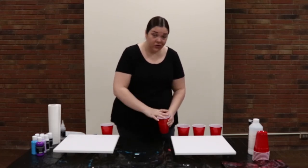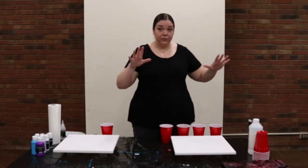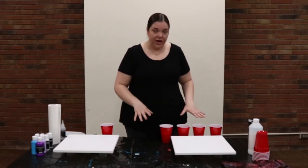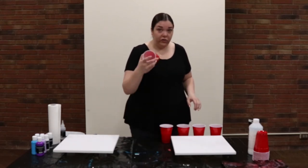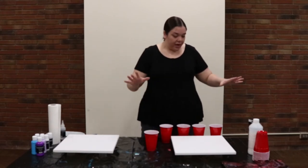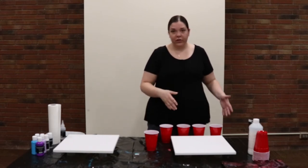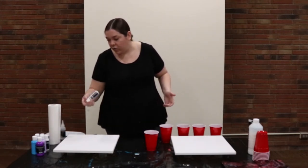Once you're done stirring and you have all of your colors set, wait about 10 minutes to let those bubbles out of your paint before you actually start pouring. When you're ready to start pouring, grab an empty cup and set that down. Your color scheme should always have a base color — usually black or white — and then three to four other colors. You can also buy metallic colors like gold, silver, and bronze.